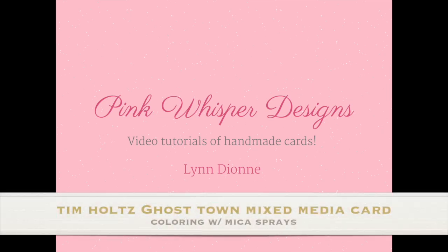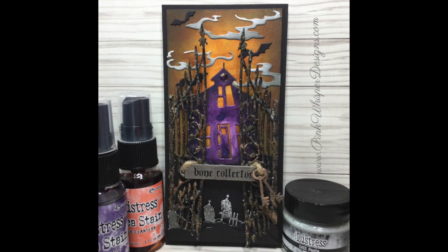Hi everyone, it's Lynn Dion here from Pink Whisper Designs. Today we're going to make a mixed media Halloween card using some new products from the Tim Holtz Halloween Collection. We're also going to be using the new Halloween Mica Sprays as well. So let's go ahead and get started.